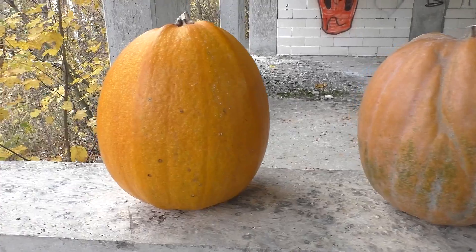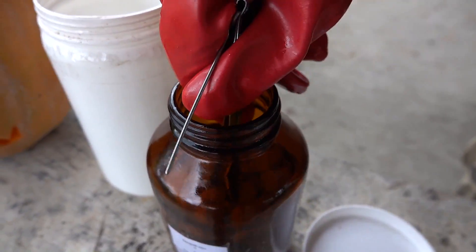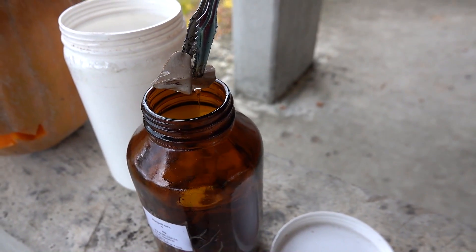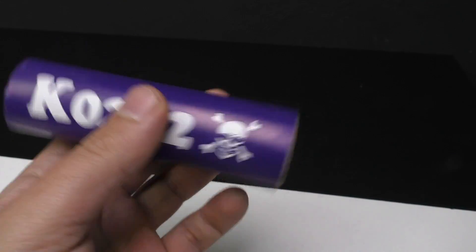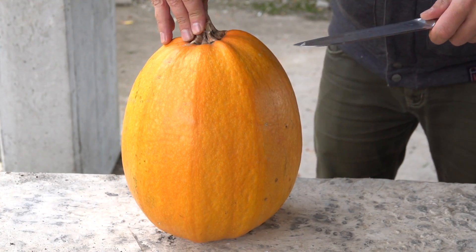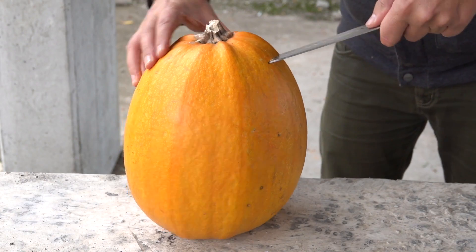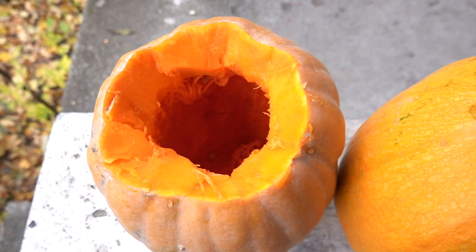But this year I decided not to invent anything and just bought two pumpkins to make a Halloween pumpkin. But as usual, in my style — I think you understand what I mean, right? So, first you need to carve these pumpkins. Who of you have already done these at home this year?